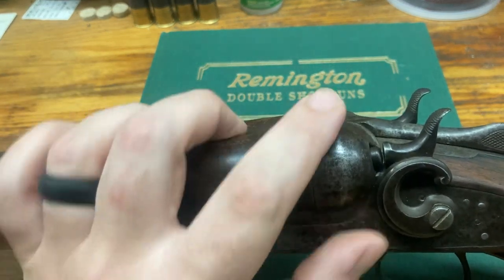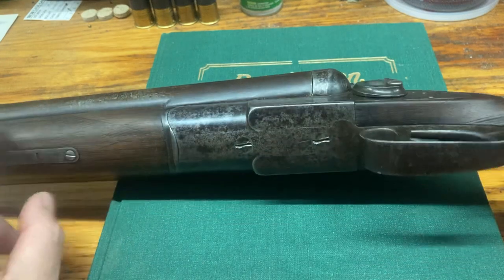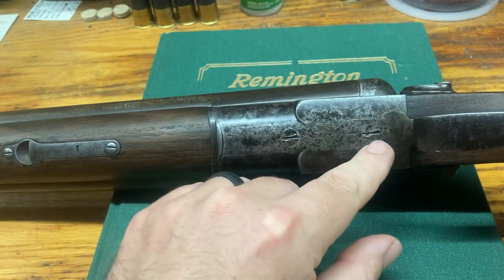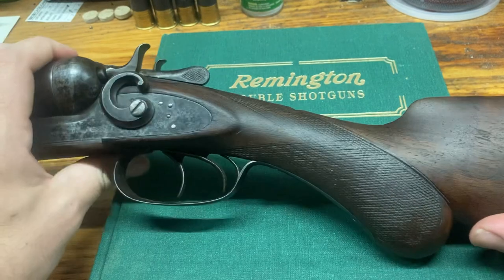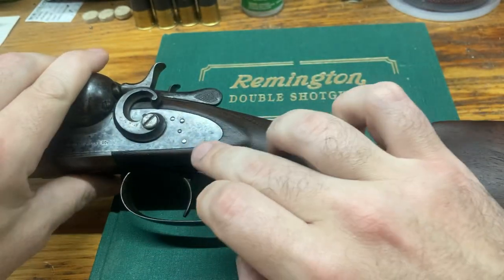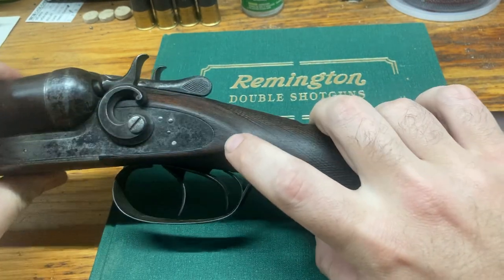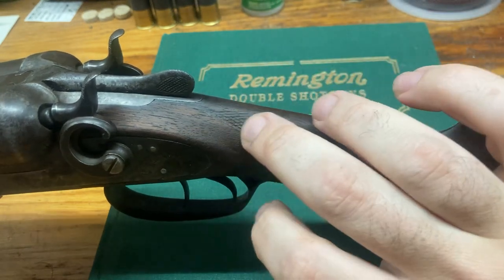You can tell this gun has been used heavily. Moving it around you can see some outside corrosion but no pitting — it's still smooth. The forearm shows a lot of wear; you can't feel the checkering at all. There's evidence of some home gunsmithing — the screws have been messed with. The grip is also very worn. Surprisingly, there are no major cracks around the lock plate, which is notable for a gun of this age.